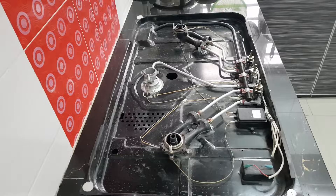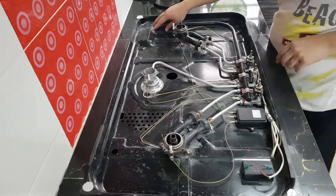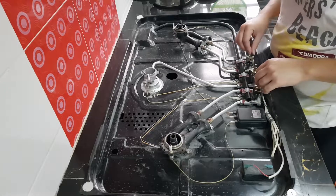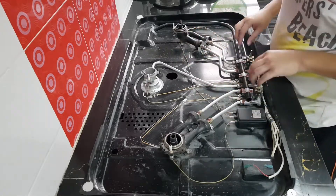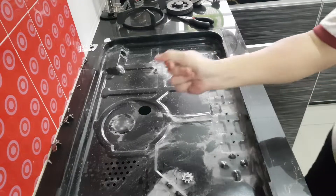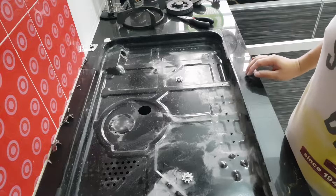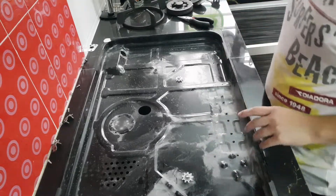So we'll be removing all the dust and cleaning it out. To remove this, there are two screws here to release the pipe, some screws here, and a couple more screws here and there. Okay, it's gone — so what we need to do right now is clean this up.